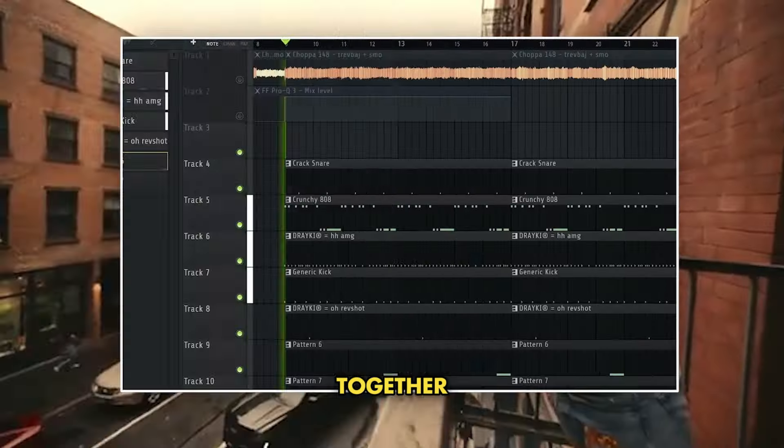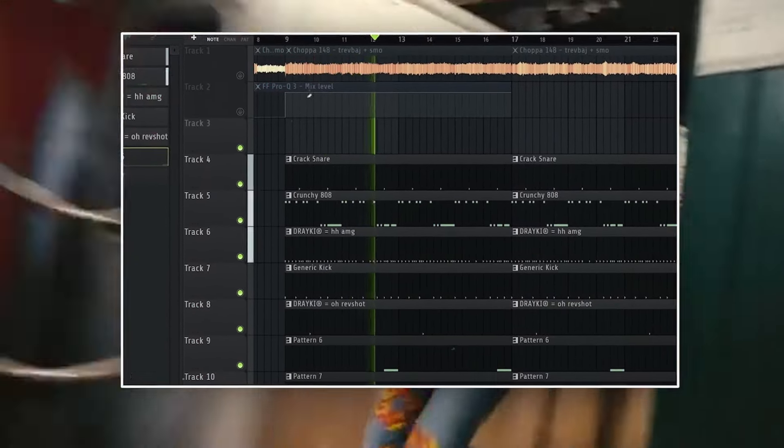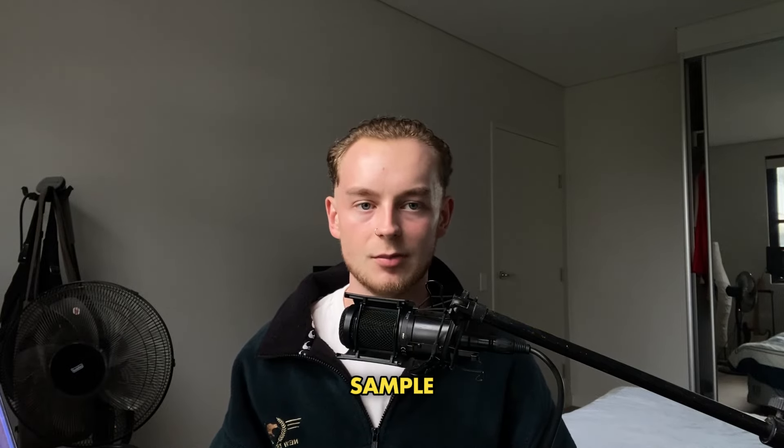Here's what all the drums sound like together. And then this is the final beat with the sample as well.